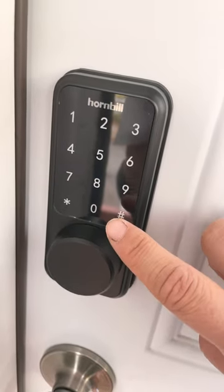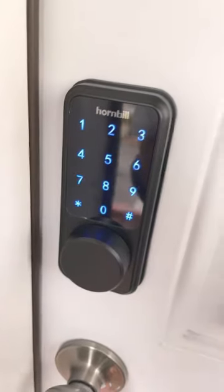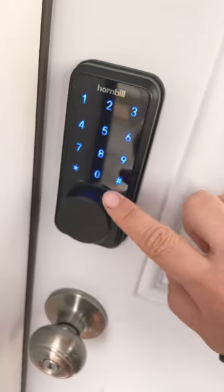To lock a Hornbill lock, press and hold the pound key. It's locked. To open the door, press the pound key — make sure you hear a pound key sound.